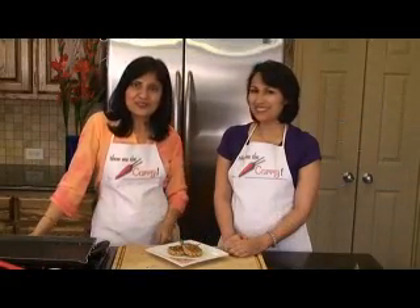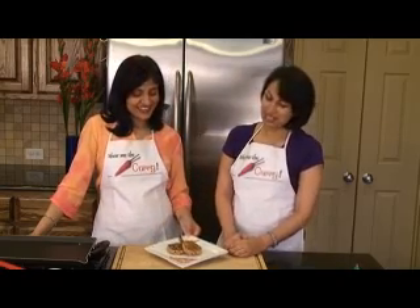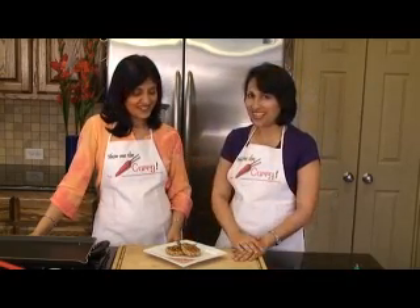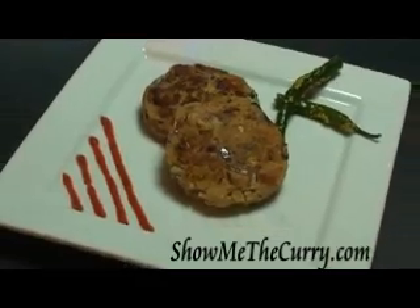Our fish cutlets are ready to enjoy. Thank you so much, Sandhya, for this wonderful recipe. You can serve them with chutneys, ketchup, or in a burger. Enjoy — it's just so delicious and so easy. Join us again on another episode of ShowMeTheCurry.com. Add a pinch of spice to your life.